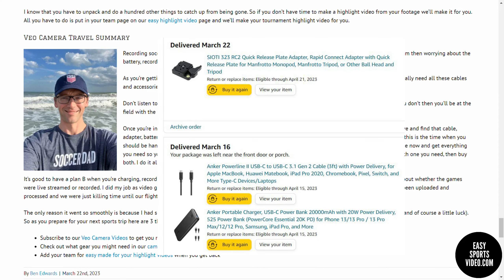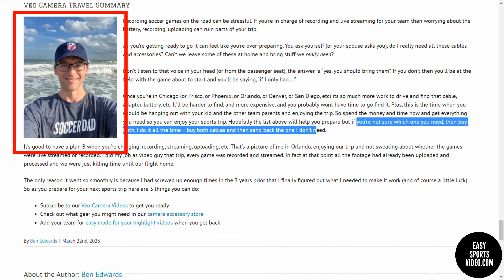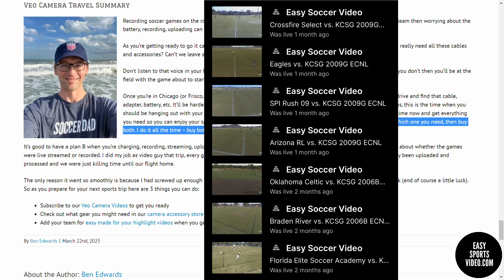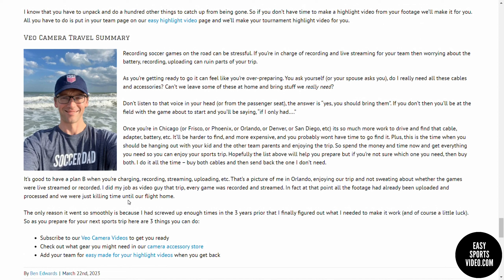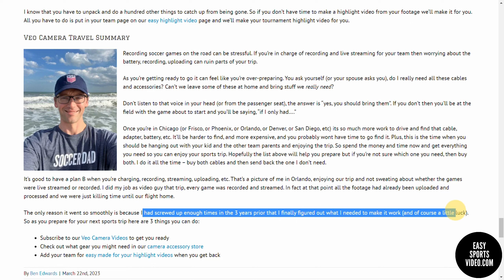One thing that I do is if I'm not sure which one to buy, I get both and then take back the one that I don't use. Here is a picture of me in Orlando — I'm enjoying the trip, not worrying about the games. On this trip we got everything recorded, everything was streamed, and when this picture was taken, all of our footage had been uploaded, processed, and we were just enjoying time at the beach before our flight. The only reason that trip went smoothly is because we've been doing this for three years and I messed up enough times that I finally figured out what I needed to do to prepare — and of course got a little lucky.